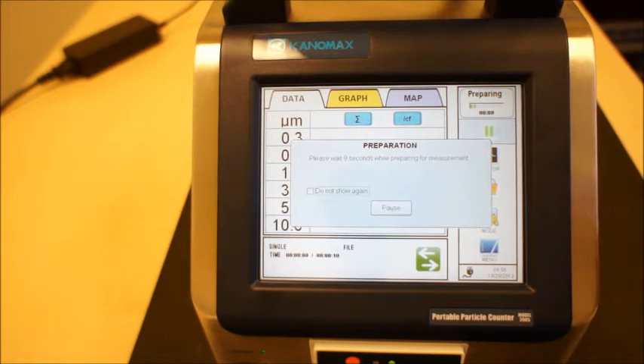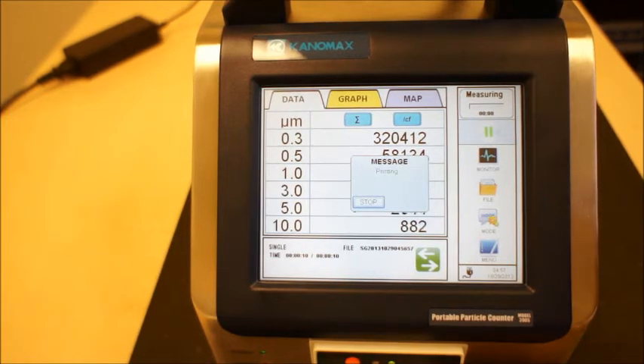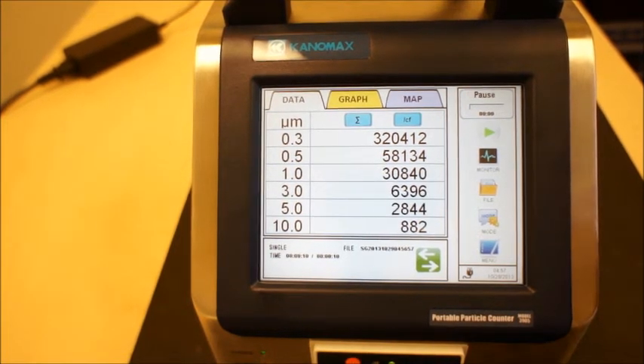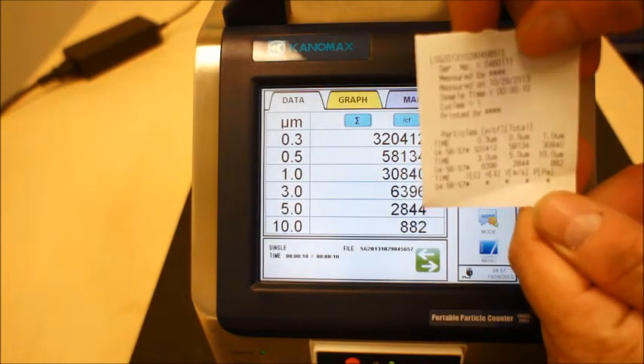The unit will wait 10 seconds preparing for measurement so you can step away from the instrument. Once that 10 seconds is reached, you'll see that it is counting, going through the cycle that you've asked it to on a single determination. Once it completes, it will print out the data and save the data in the instrument as seen here.